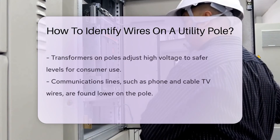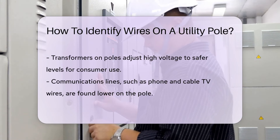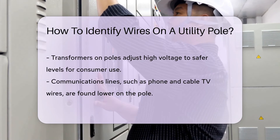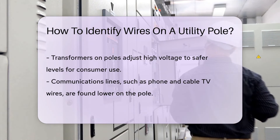Some poles have transformers — those barrel-shaped devices. They're like power chefs, cooking high voltage down to a palatable level. Communications lines hang out lower on the pole. These include phone and cable TV lines, the chatterboxes of the pole.